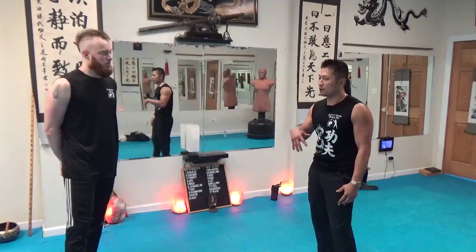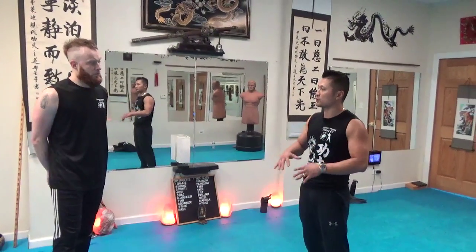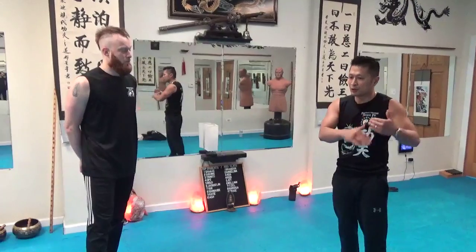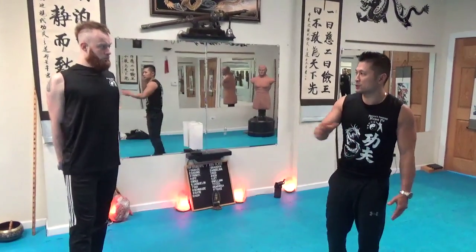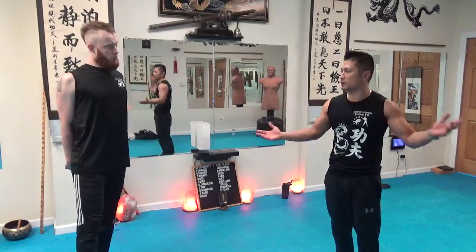So when we do this training we have to be careful — respect your body. Just like with weights: I'm not going to try to bench 400 pounds because I can't. You put up as much weight as you can. Here, challenge yourself a little bit but don't go too much. It's better to get hit a few times than a hundred times, so you guys get a feeling for it.